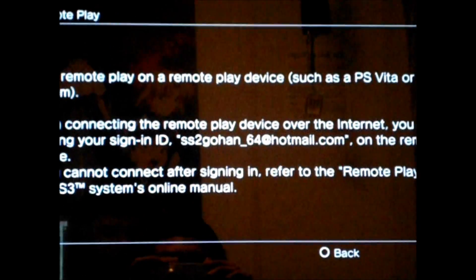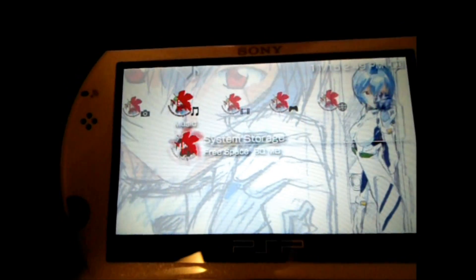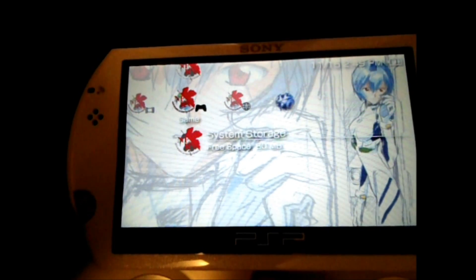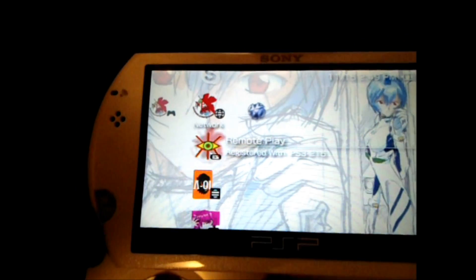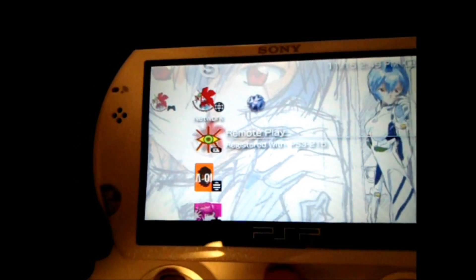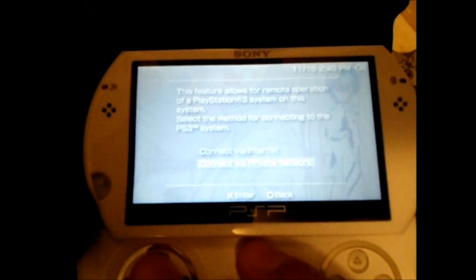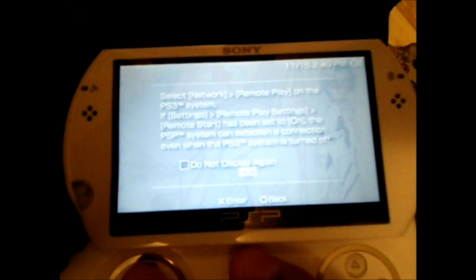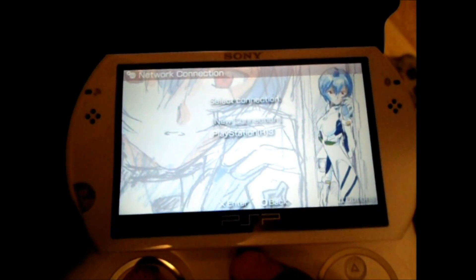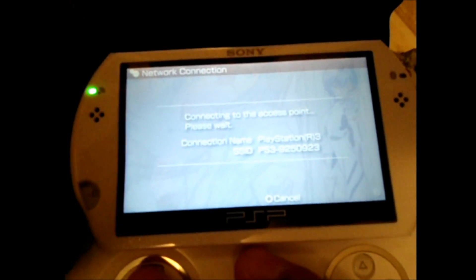To start it, you would have to start on the PSP. Now we're going to go to Network and find Remote Play. It's going to ask us what we want to connect to, and we're going to use a private network, then just continue. Using that PlayStation R3 we just created, we're going to be connected.